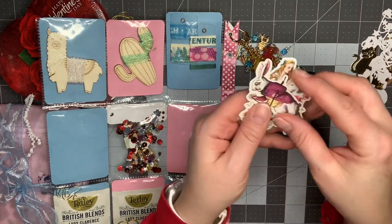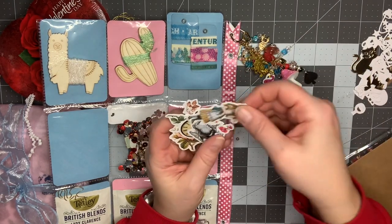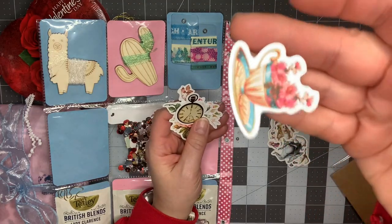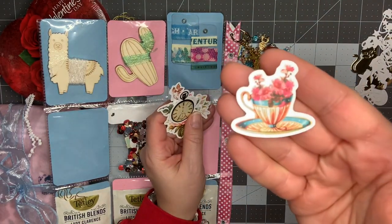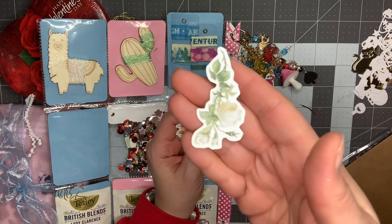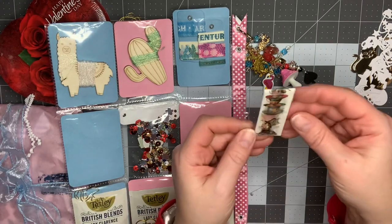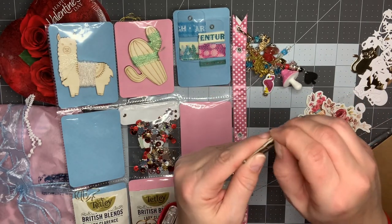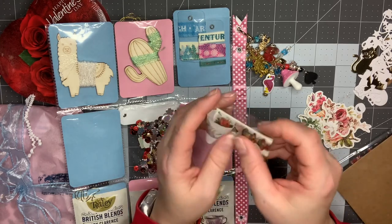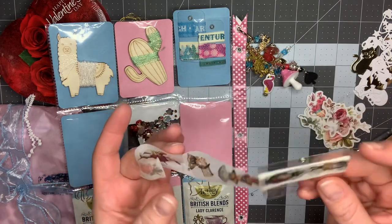Here are some more die cuts — these are more in like a shabby, vintage look, which I absolutely love. There's Alice, there's a teapot — those colors on there are beautiful. A pocket watch, some flowers, and then roses. So, so pretty. And there is also more Alice in Wonderland washi. Look at how cool that is — and that matches the die cuts that she sent.